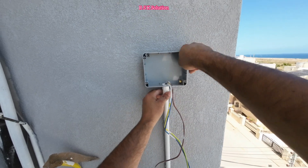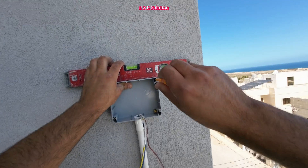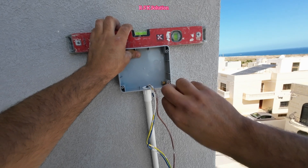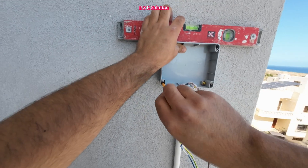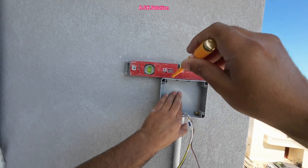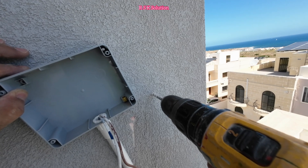Then I'm going to make it level and mark where I need to make the holes for the screws. Right now I'm going to use a tester to mark it, because in this place I cannot use a pencil. So I'm going to mark it with the tester and then make the holes.